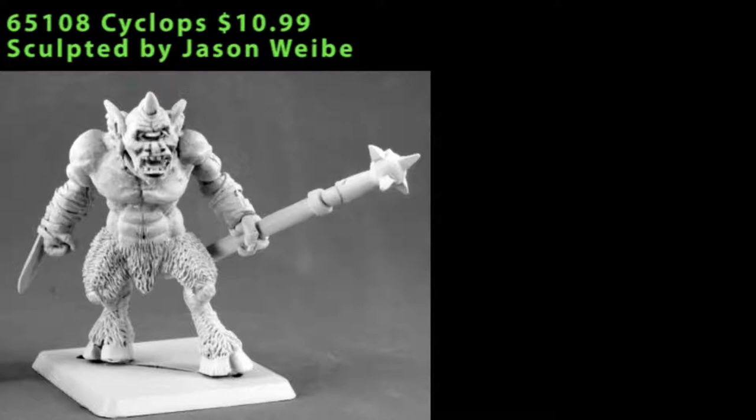This Cyclops is a two-piece figure, it's part of the P65 line, and he comes as the base figure itself, which is almost everything, and then in his left hand he carries a very large staff with a spiked ball — almost an oversized mace — and that goes right into place in a ball and socket joint right at the wrist.